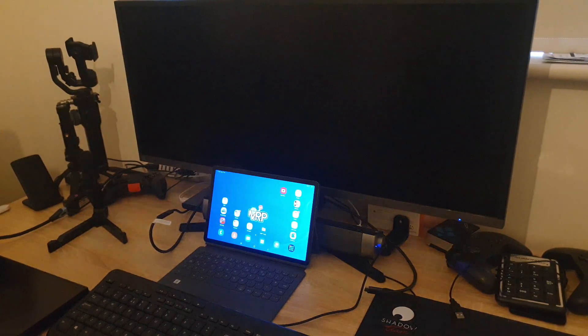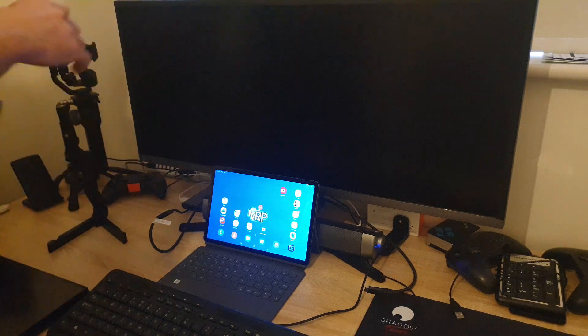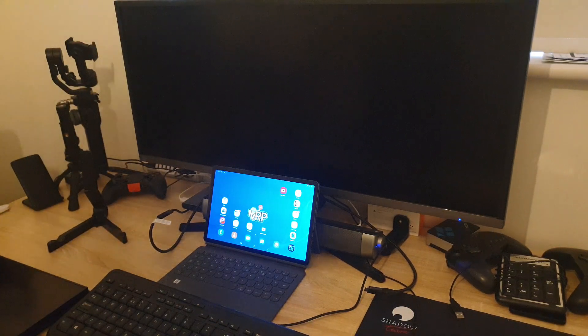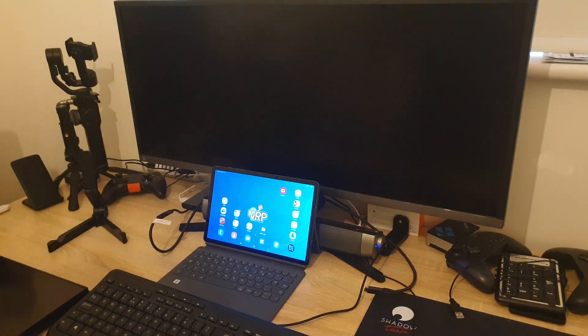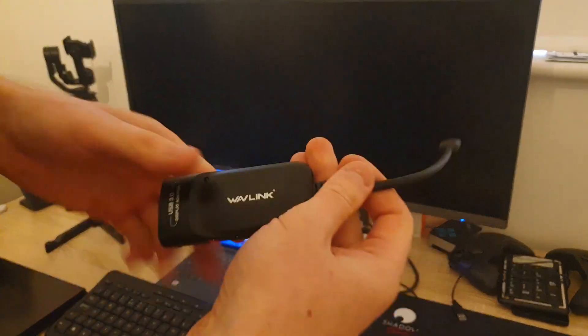Hello everybody, thank you for watching. In this video I'm going to try to connect a dual screen setup to my Galaxy Tab S6. Please note that I just tried for a couple of minutes just to see if it's working, so apologies if this video is a bit too long. There are more important things to do than watch this video, but if you're going to watch it, I'm very happy that you're staying with me through this journey.